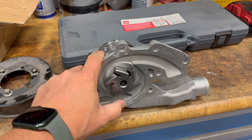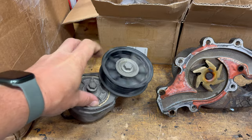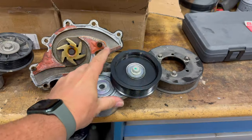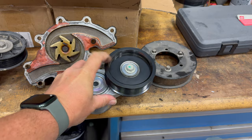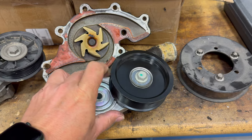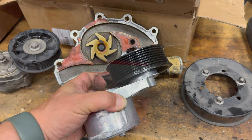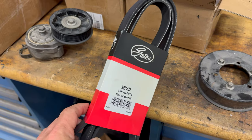You can hear that bearing — it's not very smooth. The new water pump makes no noise when you spin it. The same goes for the old belt tensioner: you can really hear that bearing, and there's some play in the pulley. Here's the new one for comparison — all you hear is my finger trying to push the pulley. Interestingly, the new pulley is also made of aluminum whereas the original was plastic. I just ordered this part from O'Reilly's and didn't realize it would be an upgrade, but that's a good thing.